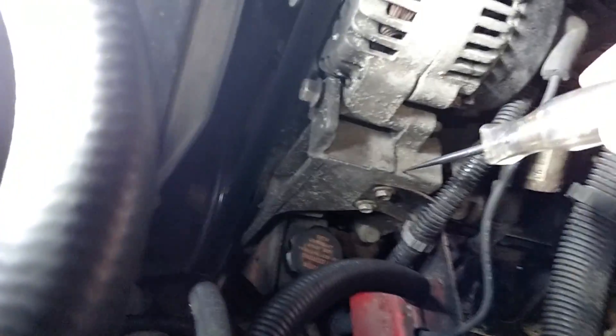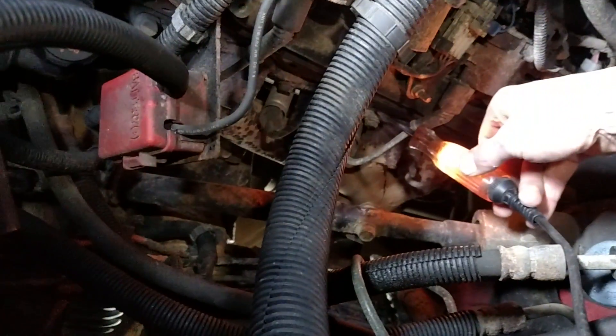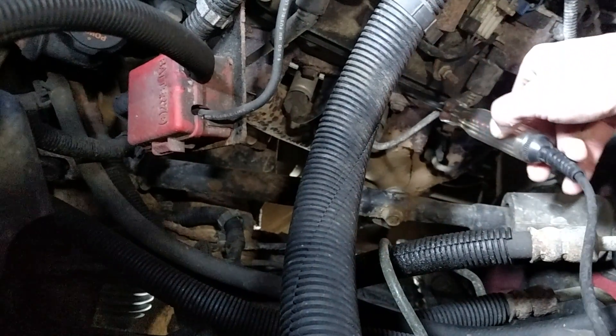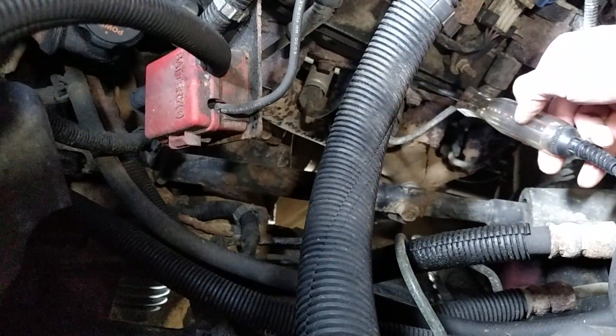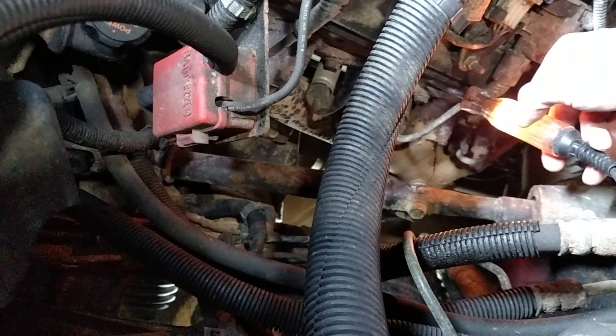I went ahead and went to the block. Test light lights — on and off, it has a good ground. Good solid light using the incandescent light. Good strong light.